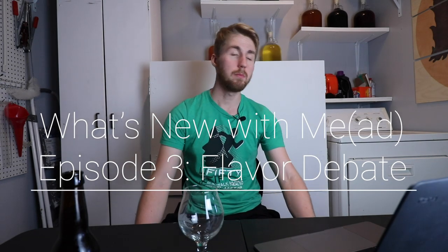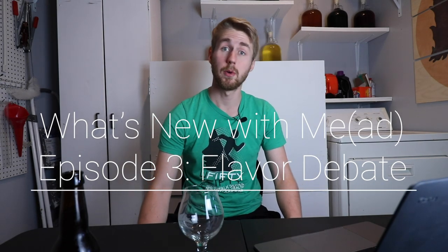Welcome back to What's New with Mead. This is part three, or episode three. Today we're going to be discussing the main topic — I'm calling it the flavor debate.